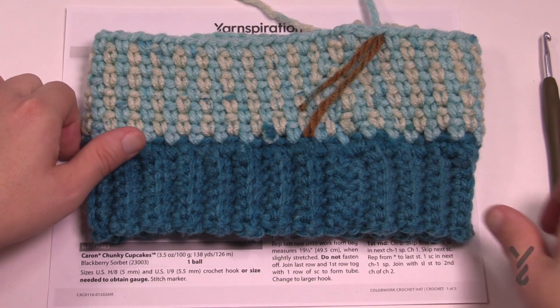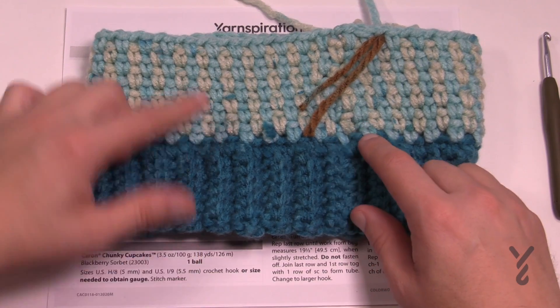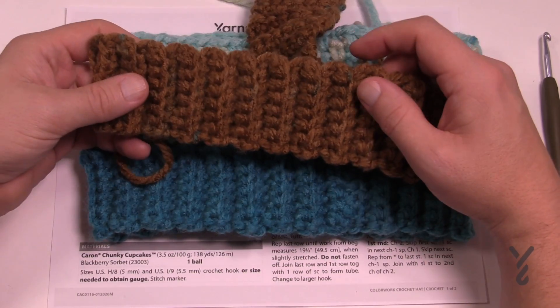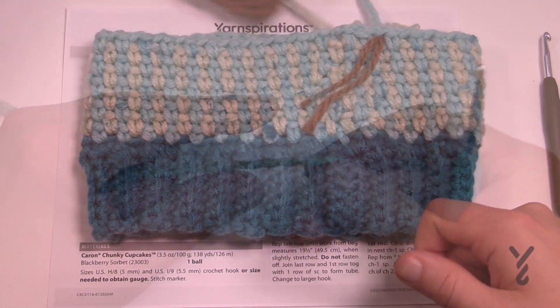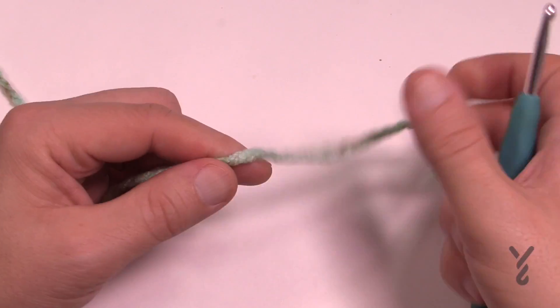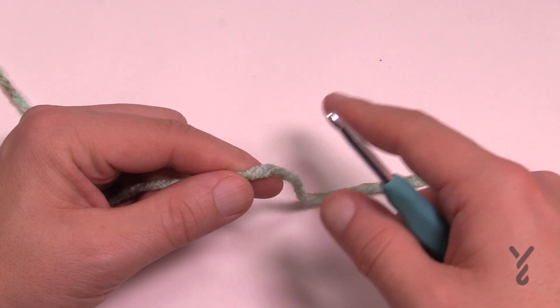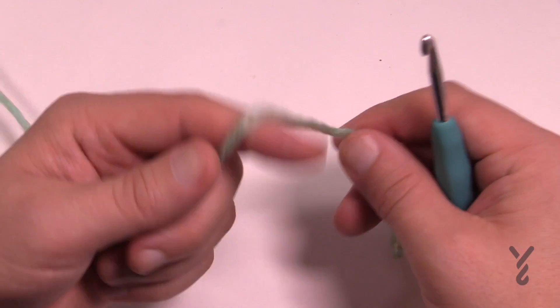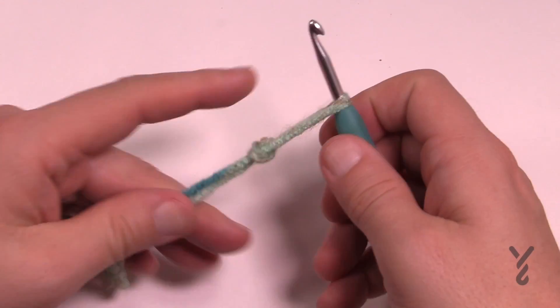Without further ado, we're going to start off with the brim today. I've already got one kind of started here and we're gonna continue. I'm going to be using a 5mm size H crochet hook. It doesn't matter which type of yarn you're using, you're going to use the same hook. Create a slip knot and put it onto the hook.